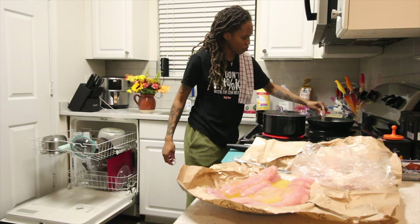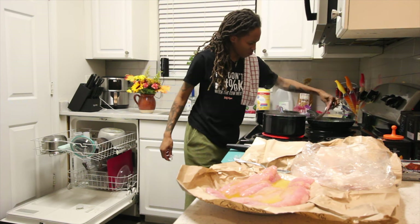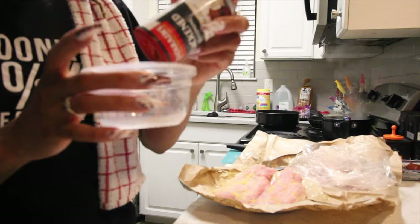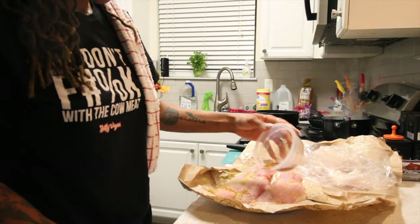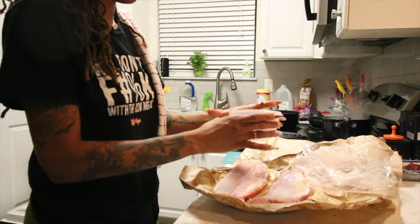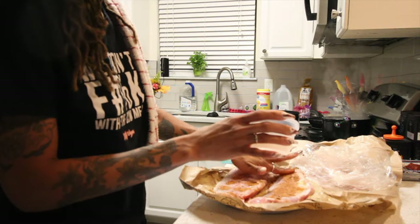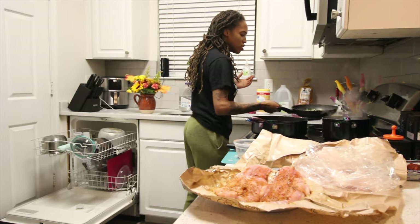My peas were really sautéing — it really was doing its thing, looked really good with a nice crisp on them. This is the seasoning I used for my catfish. I decided to put it in a bowl first because I wanted to eyeball everything and make sure I wasn't doing too much — I have a heavy hand with seasoning sometimes. Then I shake my seasonings on the catfish front and back and rub them in.